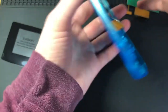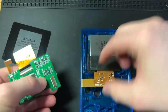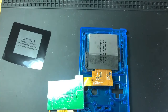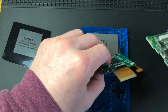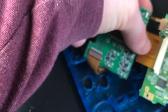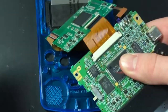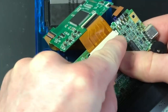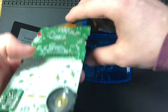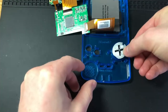We're going to continue piecing this together. Grab the PCB board and attach it just like so, then grab your Game Boy motherboard and attach the ribbon cable and lock it down with those two tabs. Before we get ahead of ourselves, we should go ahead and put in all the buttons and membranes, and I'm going to throw in the d-pad.